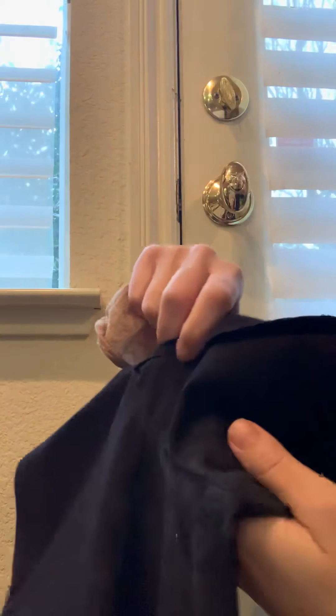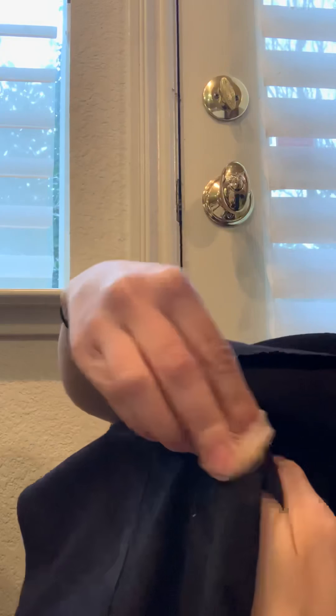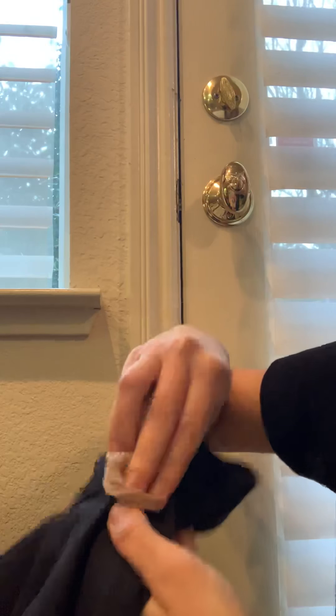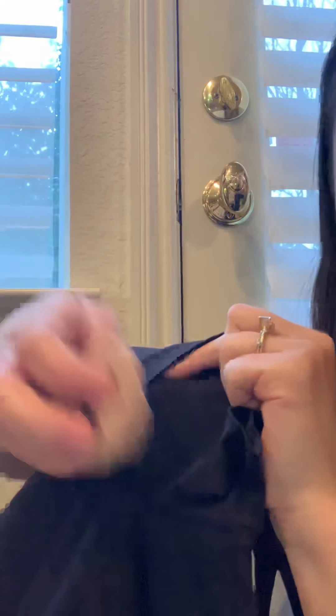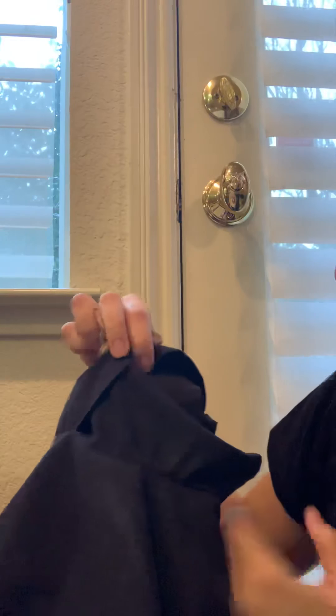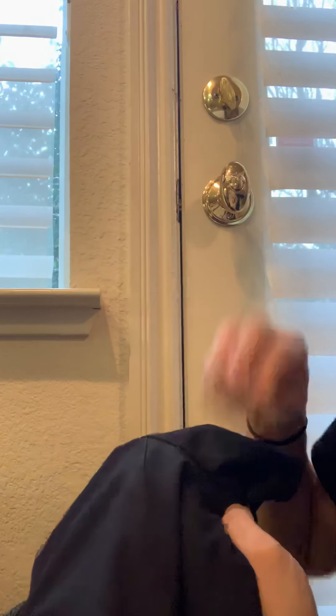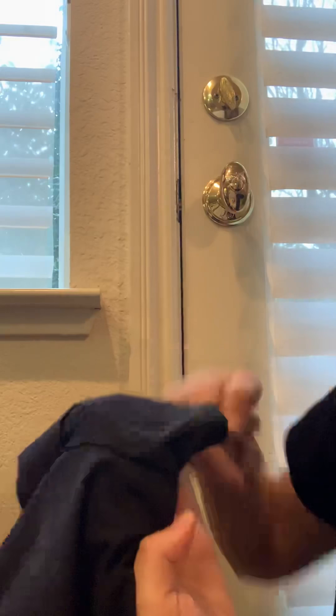I'm just going to take the stocking and rub, and it just comes right out. It doesn't affect the clothing at all — it just comes right out, super easy. Obviously if I have both hands free I could do this a lot faster, but it comes out so fast and so easy.